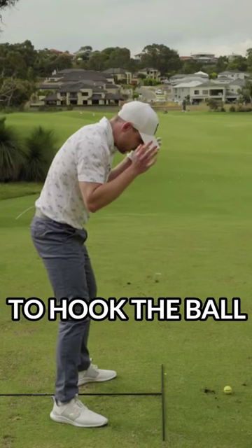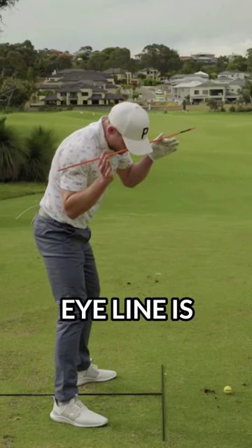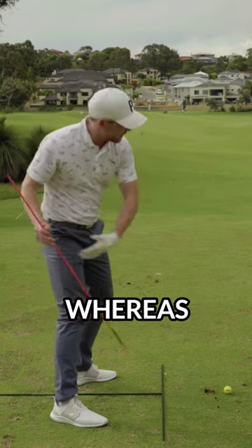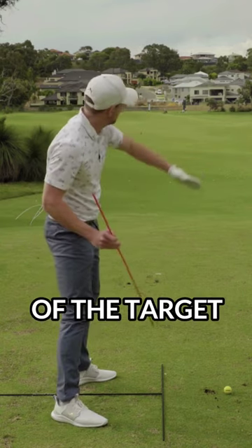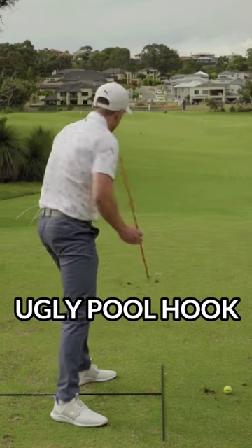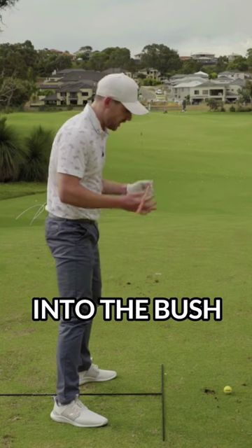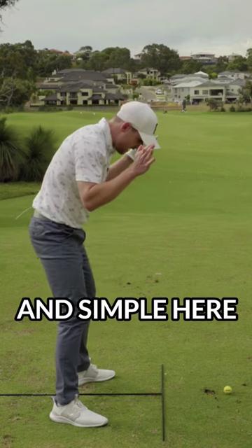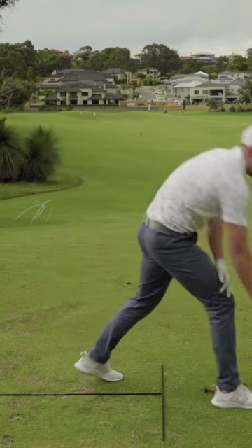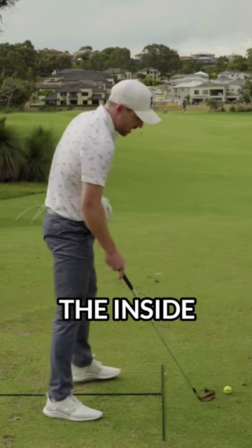If you're a player who tends to hook the ball, there's a good chance that your eye line is tilted out to the right. A hook is where the club is traveling too far out to the right of the target, generally starting right and curving left — not the big ugly pull hook where it starts left and continues into the bush. So keeping it simple: if my eye line is tilted more out to the right, generally we're going to see that golf club come more from the inside.